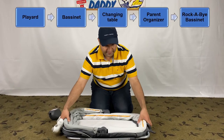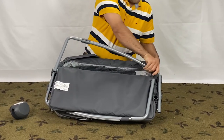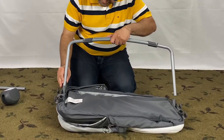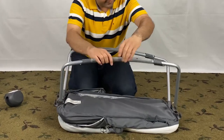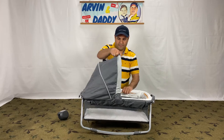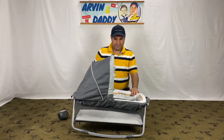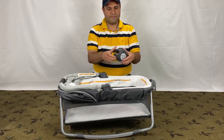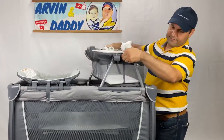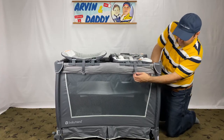Now we assemble the rockabye bassinet with the canopy and carry handle. There are two bars attached — they were placed there to save space during shipping. Take them off, put the bassinet upside down, and attach the bars to the bassinet with the push pins. Rotate the rockabye, then push the buttons on both sides of the canopy to release and adjust the handle. You can use this by itself as a rocker, and there is a music center you can attach. You can also put this on top of the play yard using the four clip fasteners on the bottom of the rockabye bassinet. Secure the two snaps on the strap down onto the play yard.